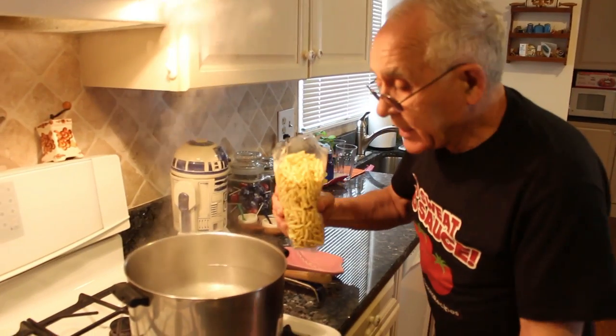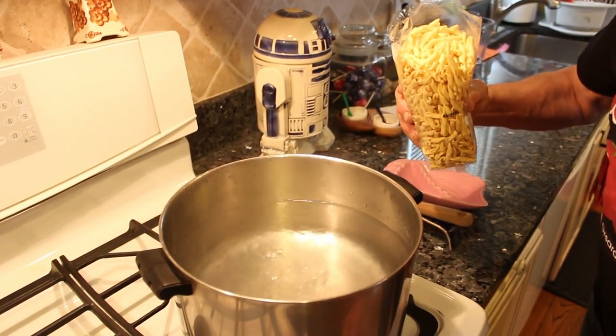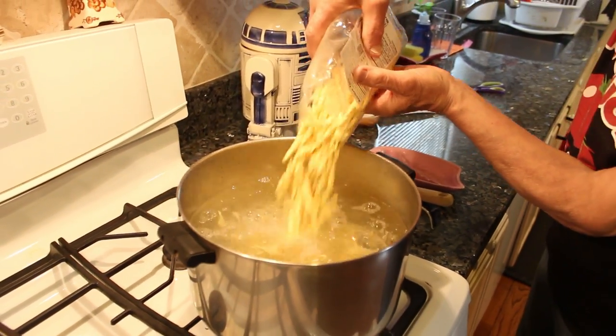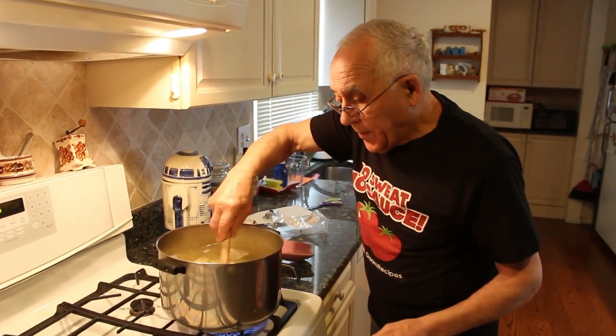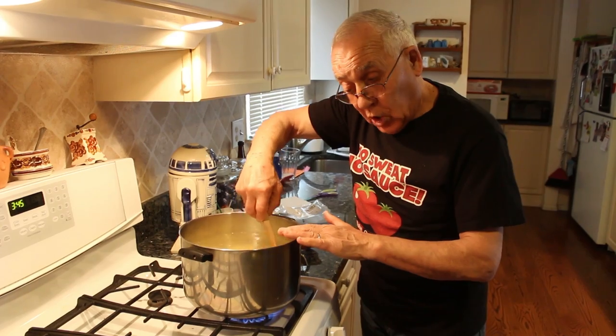Now the water, you can see, is boiling. I raise the gas a little bit, because when you dump the pasta, I got the wood spoon. When you dump it, make sure it turns, because you don't want it to stick. I put salt already.